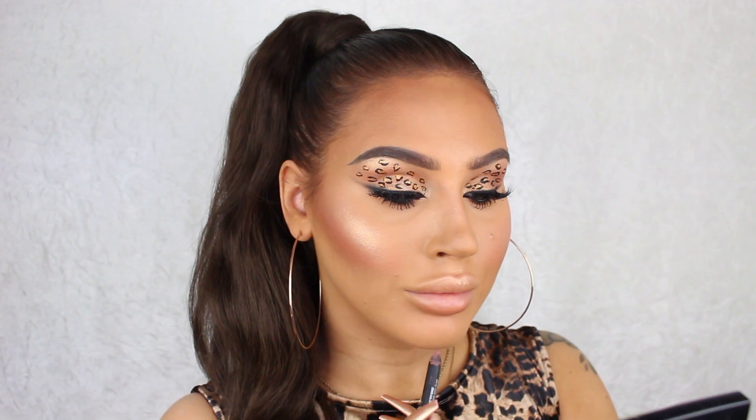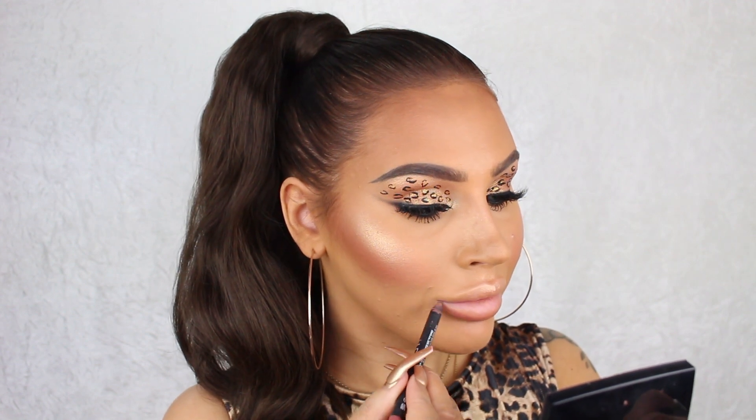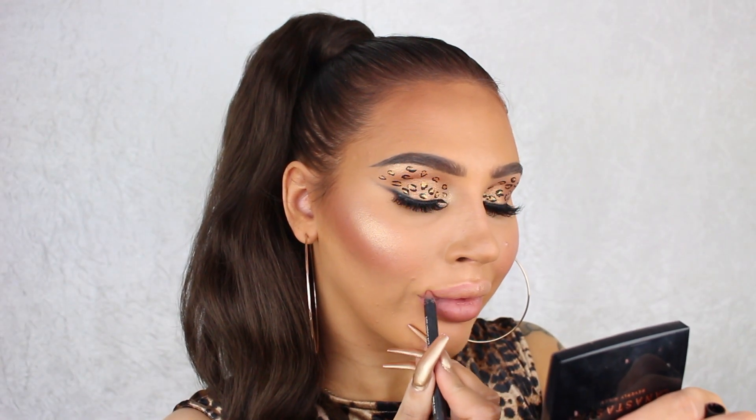For lips it looks like Beyonce is wearing a nude pencil or lipstick with some golden gloss on top. I'm first gonna line my lips with the Huda Beauty Lip Contour Pencil in Venus, and then I'm gonna top it off with the Inglot x Jennifer Lopez lip gloss in Goldilips.